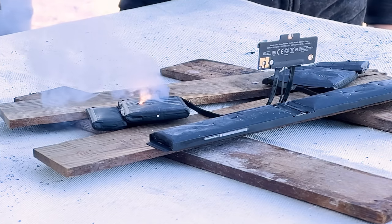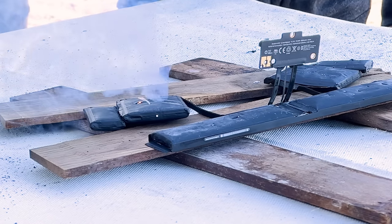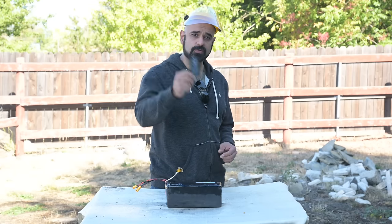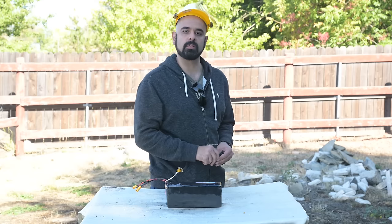All right, with the serious stuff out of the way, let's take this to its logical conclusion. Big batteries with nail guns. Now this battery is 100 times bigger than your average phone battery. You won't run into something like this, but we're going to see if we can blow one up.